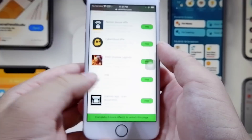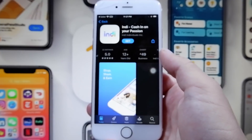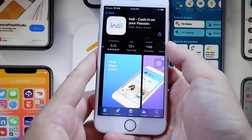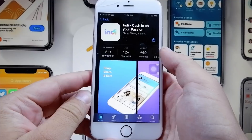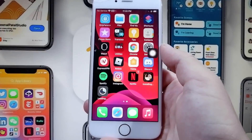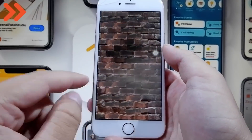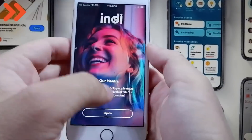I'm going to do this one — Indie, cash in on your passion. All I have to do is download this app and run it for at least 30 seconds. I'm just going to go ahead and download this. I didn't put my Touch ID in, so let me just do that. Now the app is downloading. I'm going to give it a minute for the two apps to finish downloading, and then I'm going to run each of them for at least 30 seconds. They're both almost done, and it's really easy — you just want to be in the app for at least 30 seconds. Make sure your phone is turned on; don't turn your phone off while the app is running.